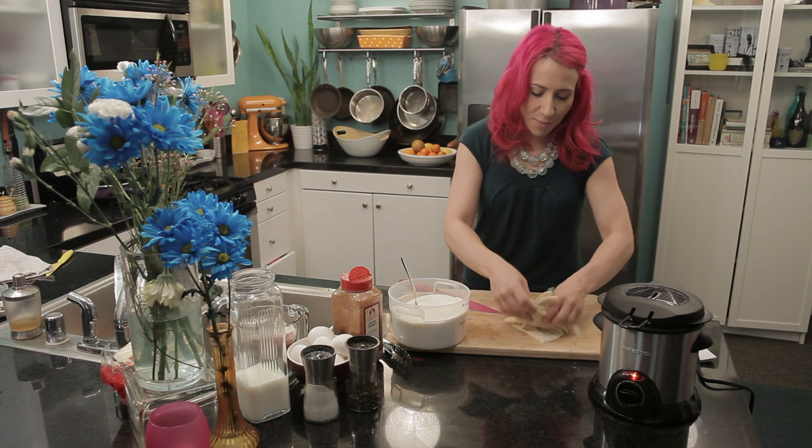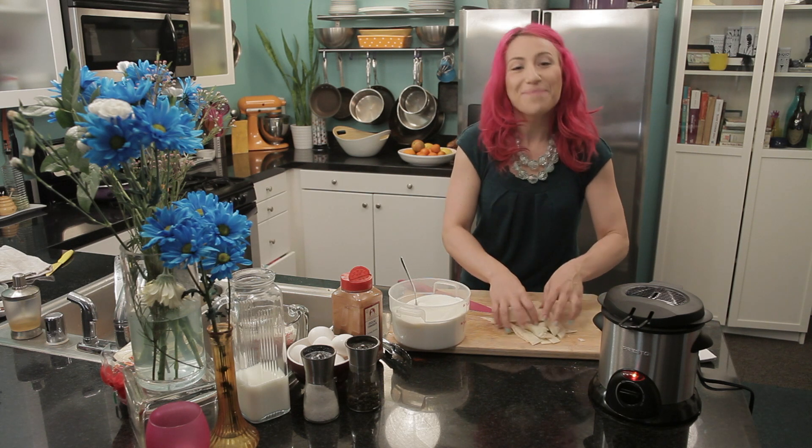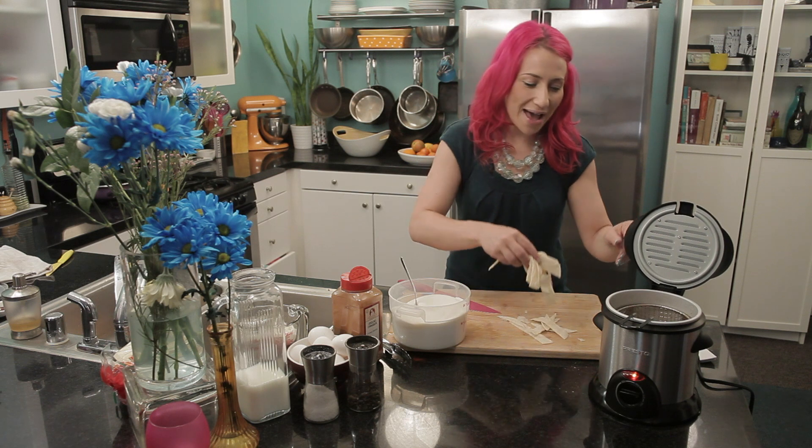Now I'm just going to separate the tortillas a little bit, then I am going to put them in my fryer basket.